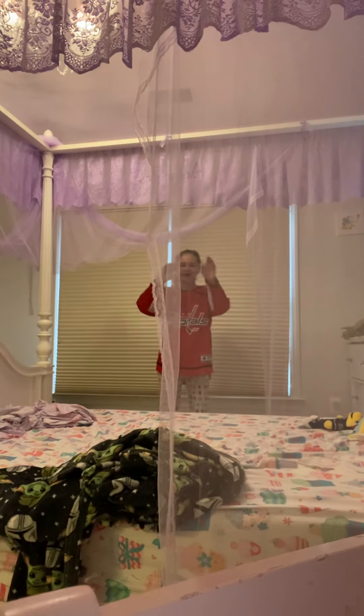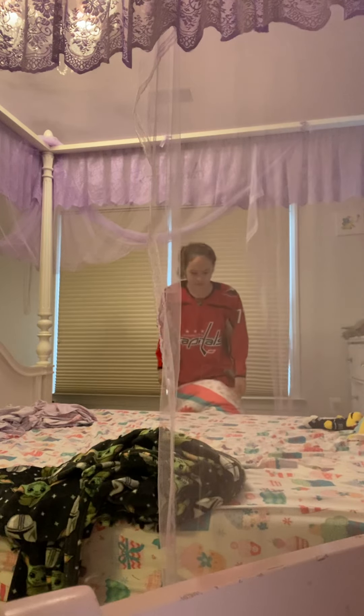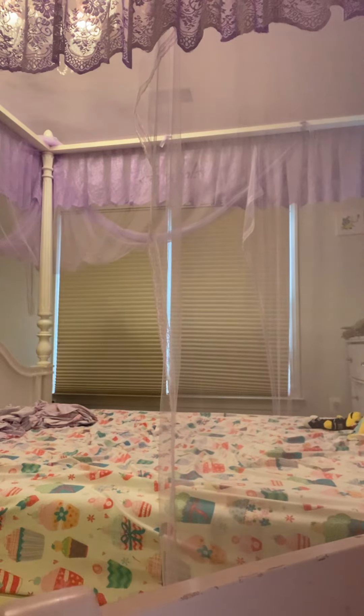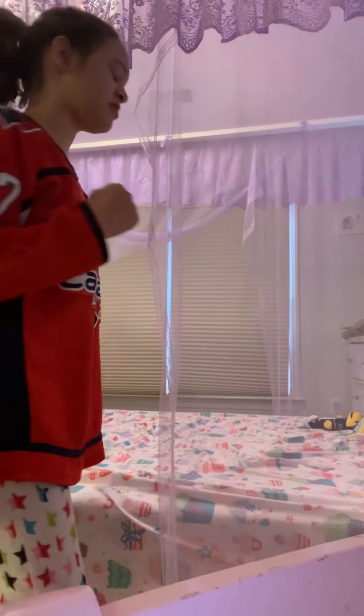Welcome back. I'm all the way over here because we got the bed back together. So first step is taking all the stuff off my bed, and then we're going to do my sister's bed.